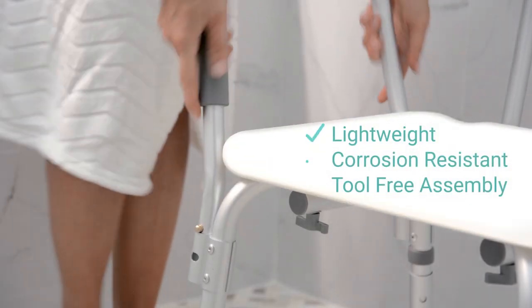Lightweight, corrosion-resistant material and tool-free assembly make storage and travel quick and convenient.